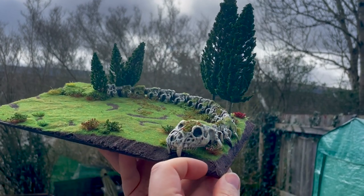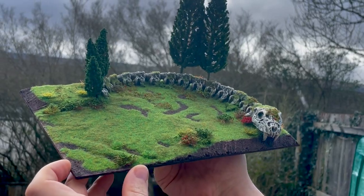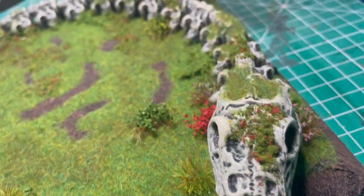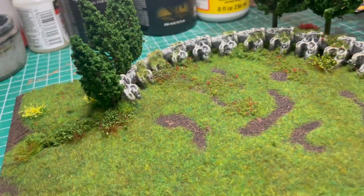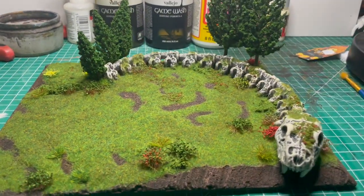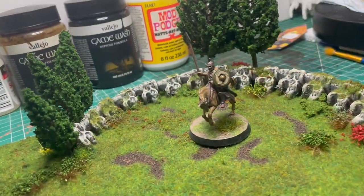As always, thank you so much for tuning in, for your positivity, and for your patience waiting for this video. Please let me know in the comments what you think, what your favorite part is, if there's anything you'd do differently, or what you'd use this terrain piece for. Thanks for everything and I'll see you on the next one — take care of yourselves, my friends.